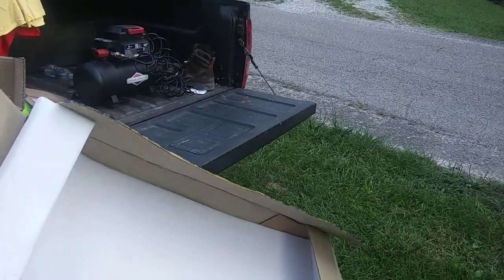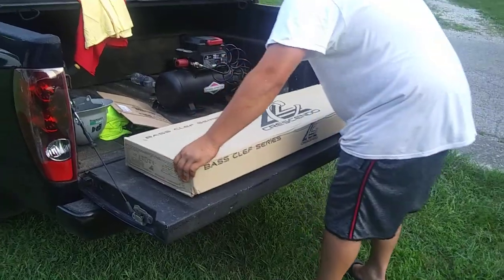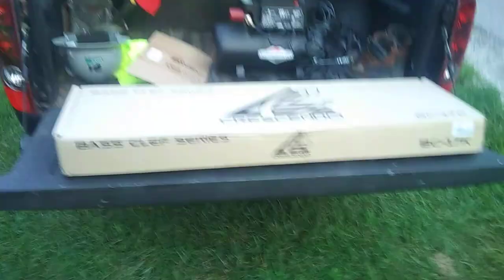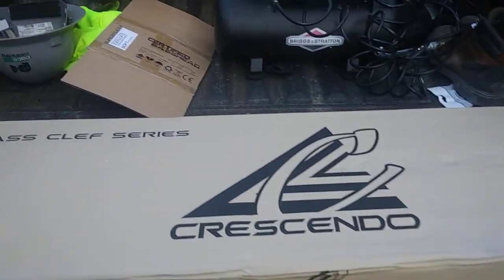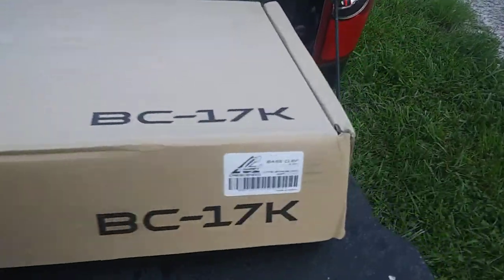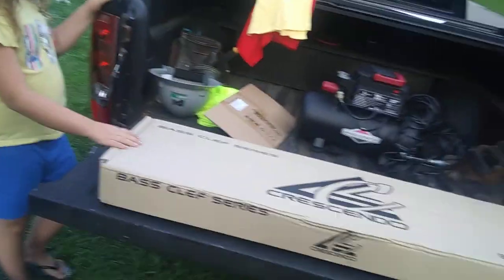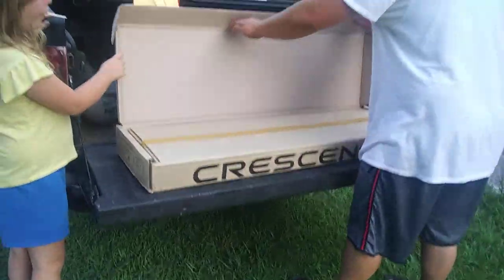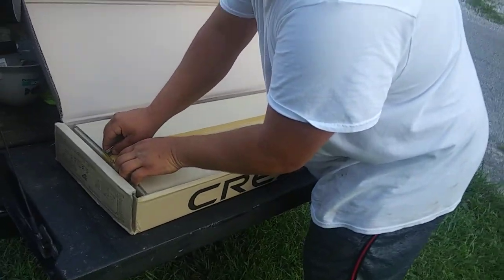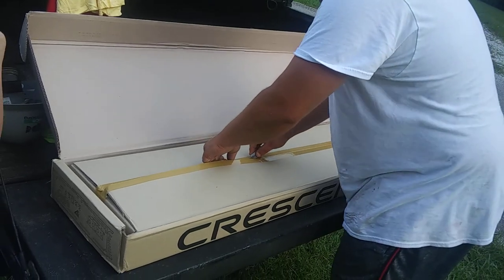Whoa. Get a little up close and personal to that. Right there. For the win. That guy's like, you can refuse it if you want. I'm like, nah. I'll take my chances.